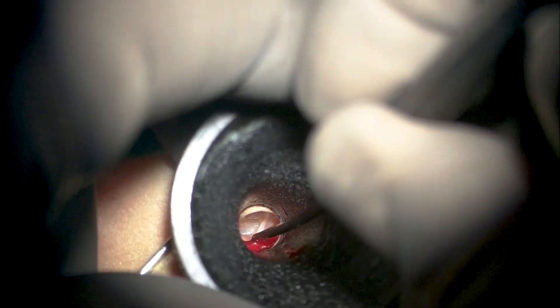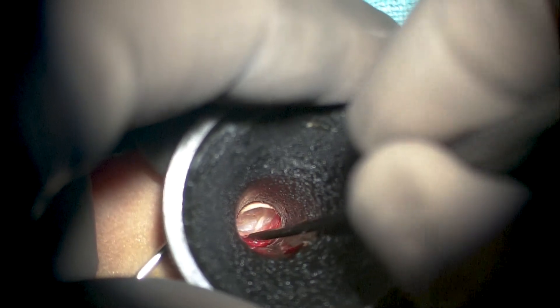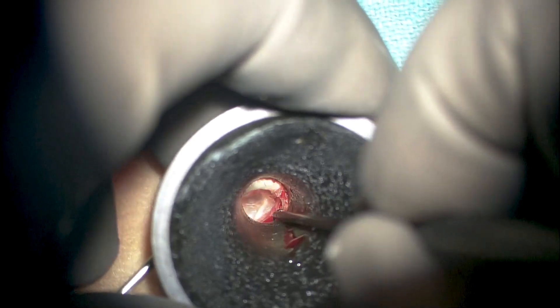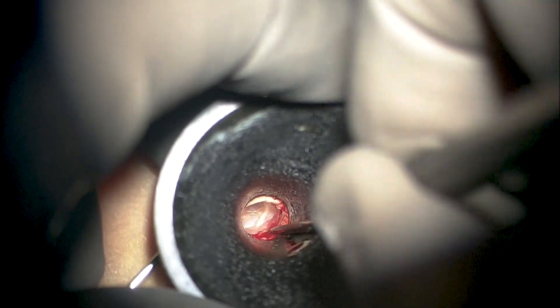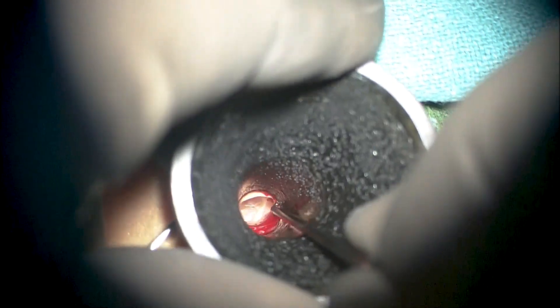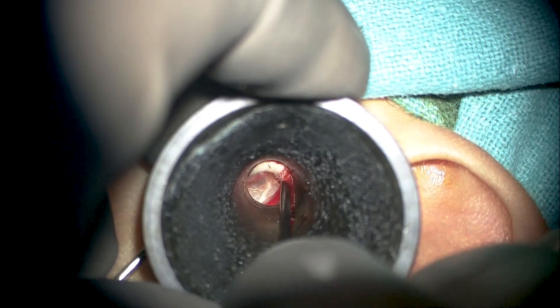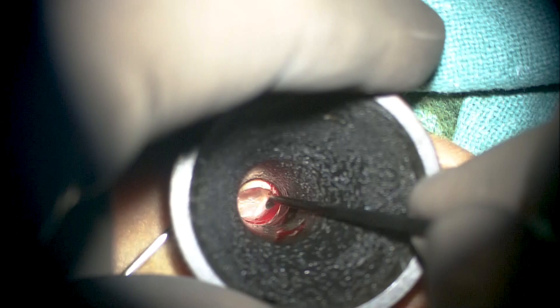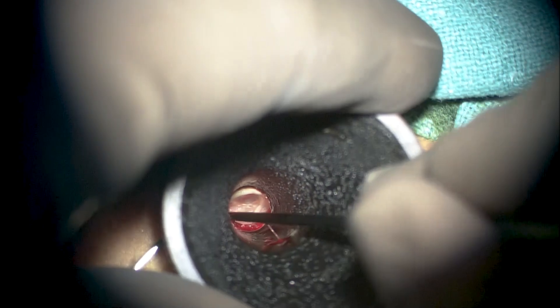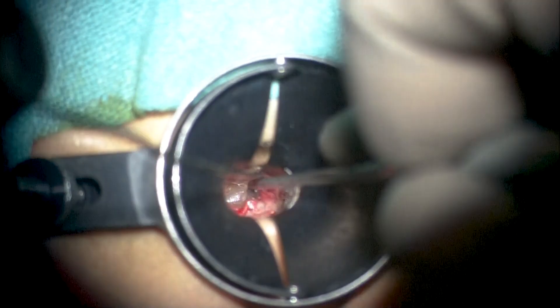This video demonstrates the trans-canal excision of a posterior superior retraction pocket in a pediatric patient with minimal to mild conductive hearing loss. This retraction pocket has been under follow-up for the past one to one-and-a-half years. Once it was noted to be progressive after multiple visits, with irreversible contact with the incus long process and the chorda tympani but with the fundus still visible, a decision to operate was taken, given that the opposite ear had already undergone a modified radical mastoidectomy and displays a reasonably high amount of conductive hearing loss.